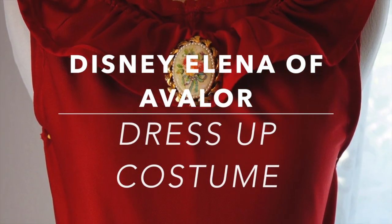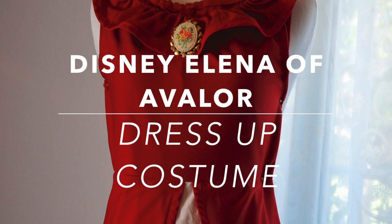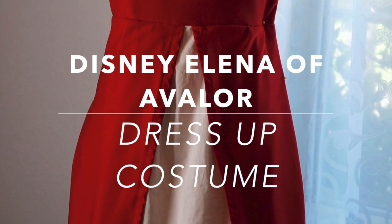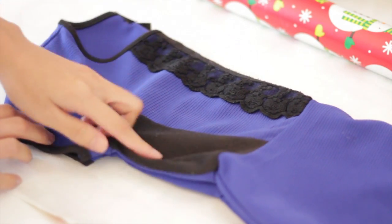Hello everyone, welcome back to my channel! Today I am going to show you how to make this Elena of Avalor costume. So if you want to learn how, keep on watching. I made this pattern by tracing an existing dress.